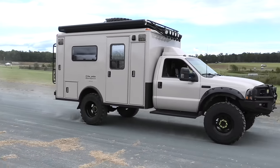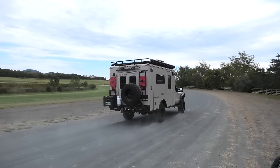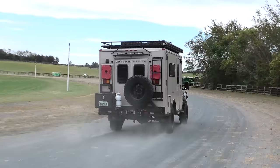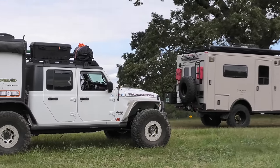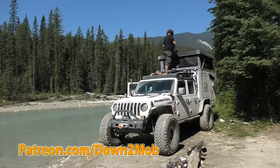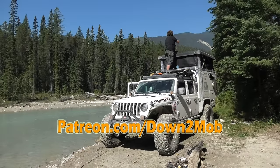I sure hope you're enjoying this video. If you're a fan of the Down to Mob channel, check out my Patreon — I just revamped it with early access to videos, exclusive content, private live streams, exclusive merchandise, Patreon-only campouts with me, and access to my private map where I share some of my favorite campsites. At higher tiers you can connect with me one-on-one for help building your dream camper, planning overland trips, hitting the road full-time, and more. Check out patreon.com/downtomob.